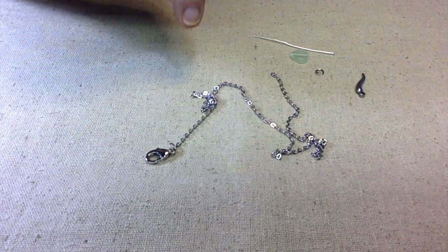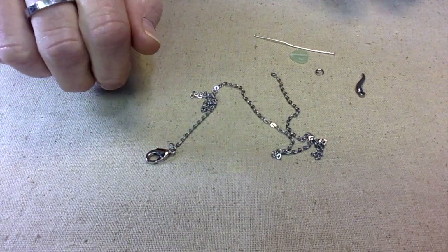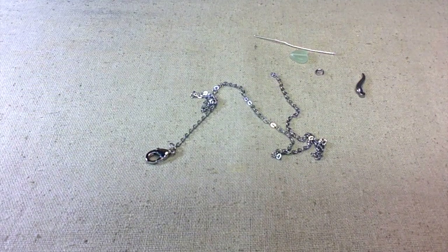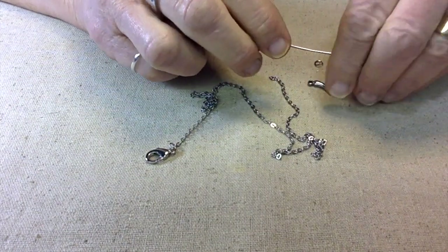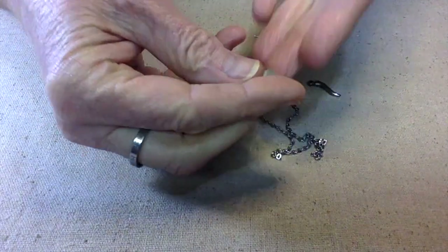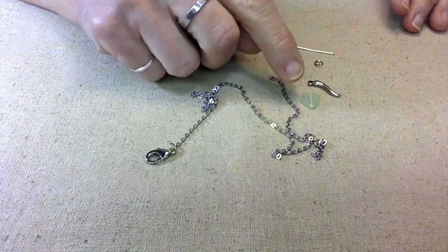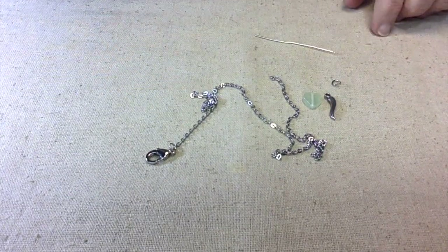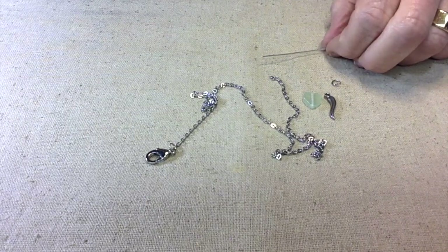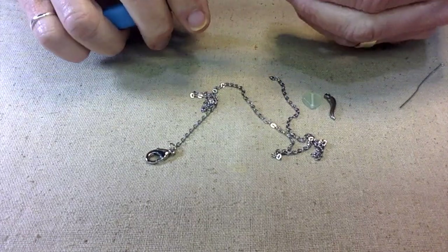I've narrowed it down to a necklace — I went back and forth between a bracelet and a necklace, and even thought about just making a little charm she could hang on her purse. Her birthday is in August so her birthstone is peridot. This bead isn't a peridot but it's the color of a peridot, and it's a little heart, so I'm going to make a little charm to hang alongside the horn.